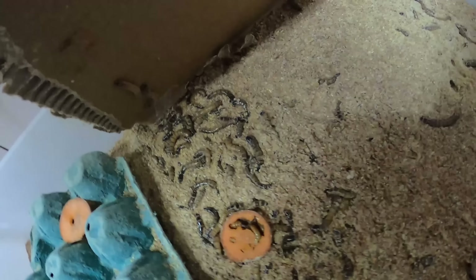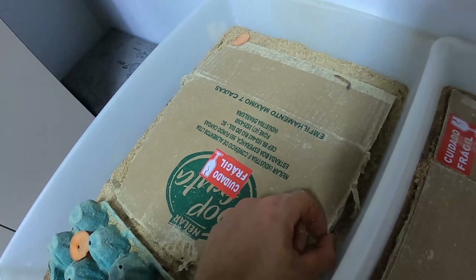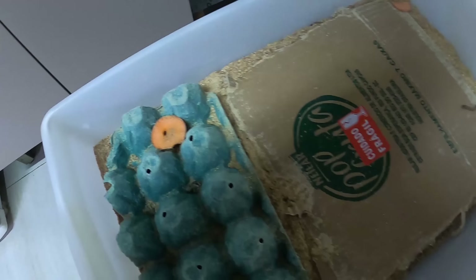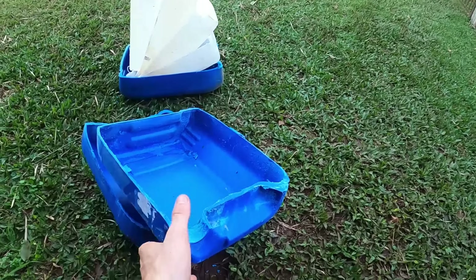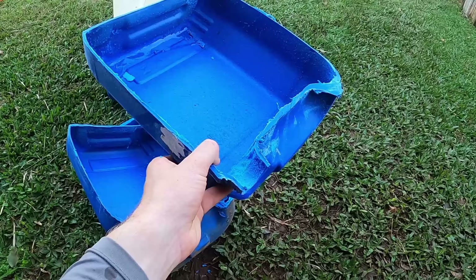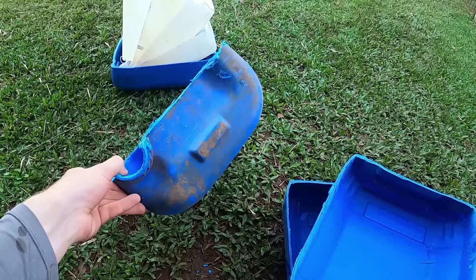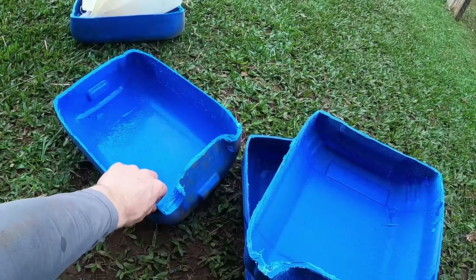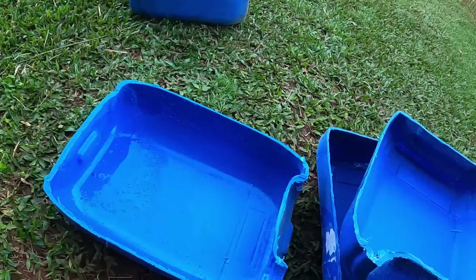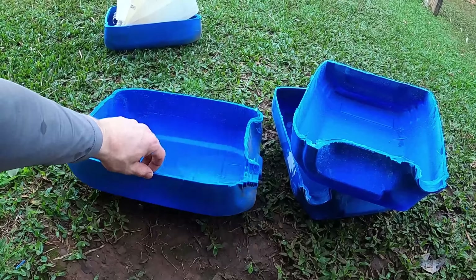Vamos ver aqui embaixo — olha a quantidade, coisa linda! Eu vou começar a induzir eles pra virar pupa também. Só tô arrumando lugar lá. Eu comecei a fazer as bandejas pra colocar e criar os tenébrios. Peguei galão de vinte litros e vinte e cinco litros. Como eu tenho bastante galão desses em casa e é de graça, eu já tenho aqui e não tenho utilidade pra eles. Eu vou utilizar essas bandejas.